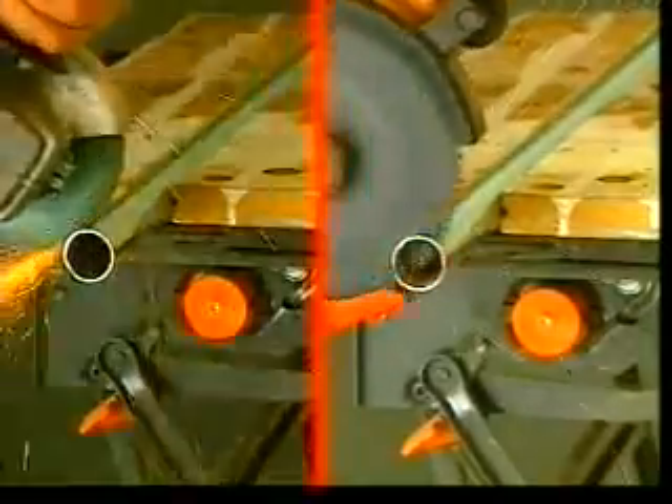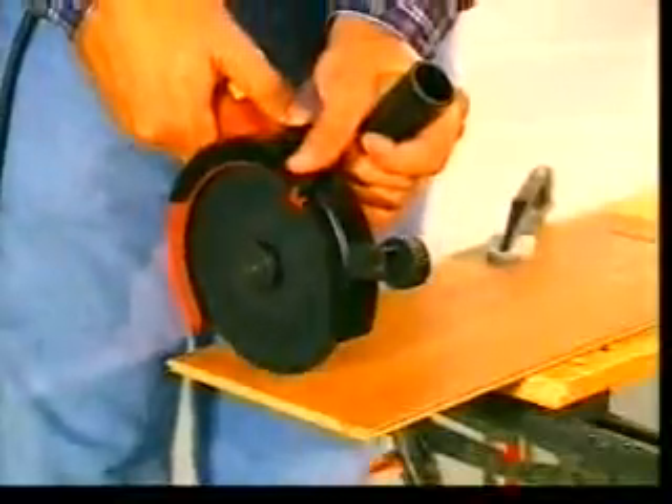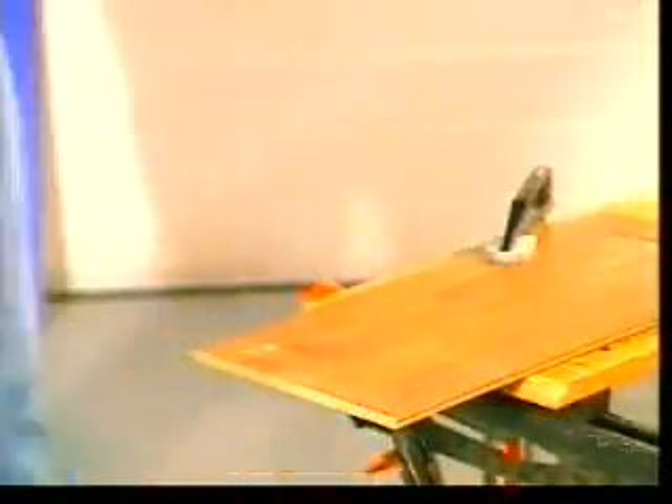Sawing with the Twinner also means no sparks. The workpiece doesn't heat up, making cutting much safer. This also means coated or painted materials are not burnt or damaged.